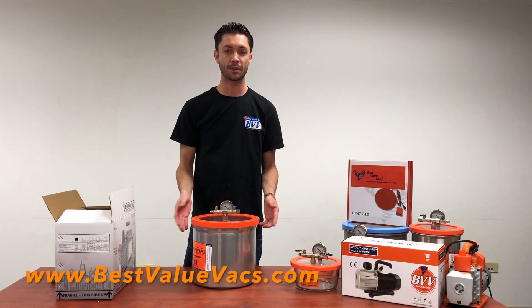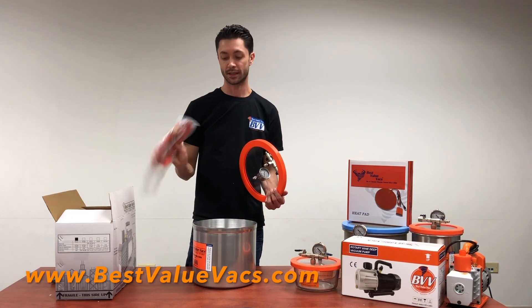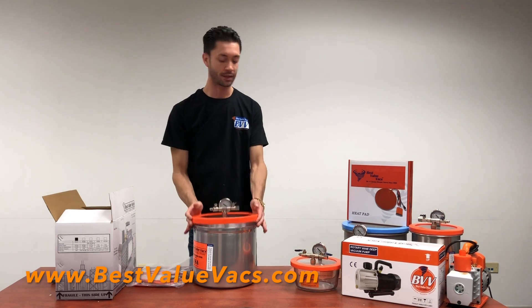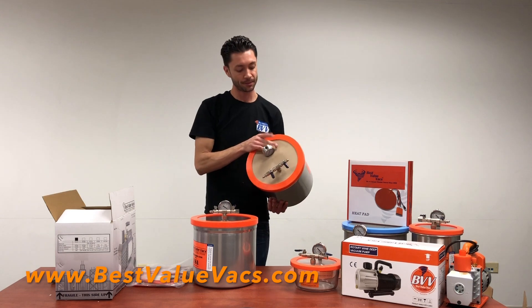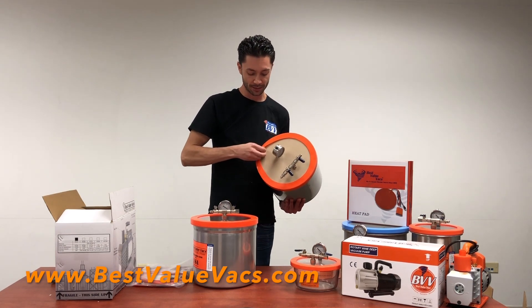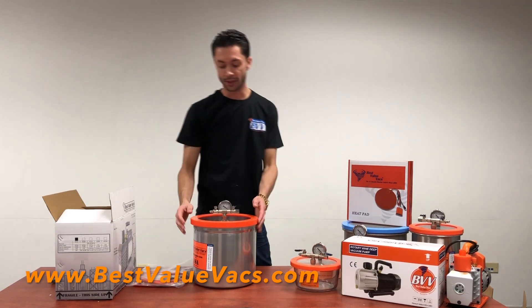The vacuum chamber is going to come to you just like this, and you're going to get a goodie bag inside. The lid itself will actually be brown — it won't be clear like this one. The paper is still on the lid, so all you're going to do is remove the gasket, peel the paper back, take a few minutes to tear it off, and then you'll reveal it nice and clear.